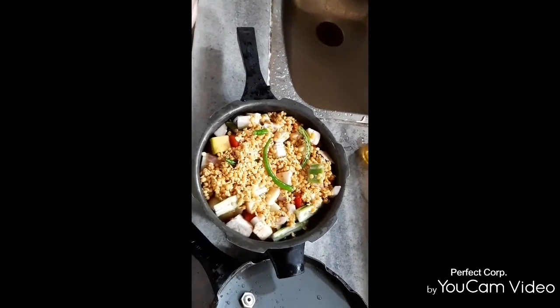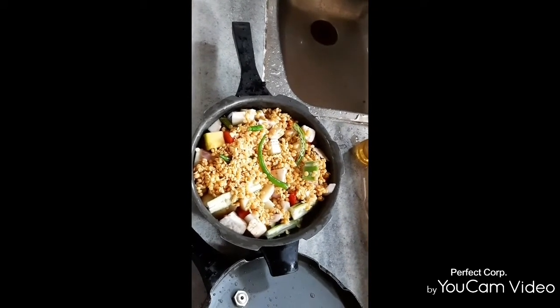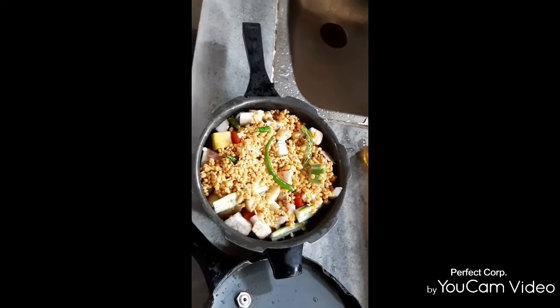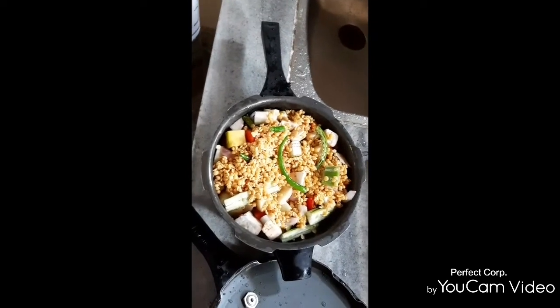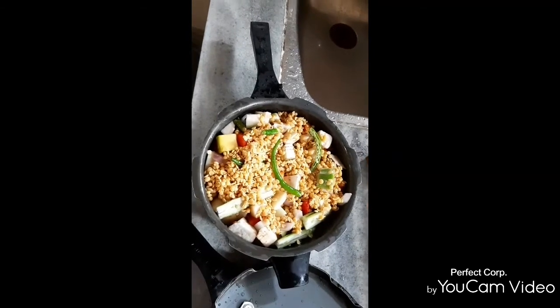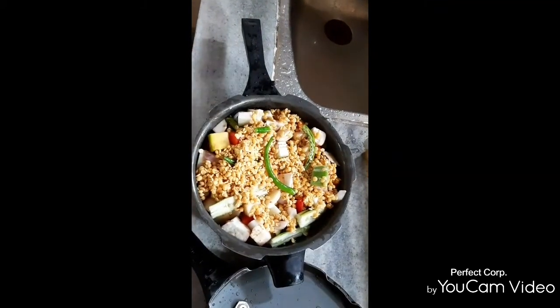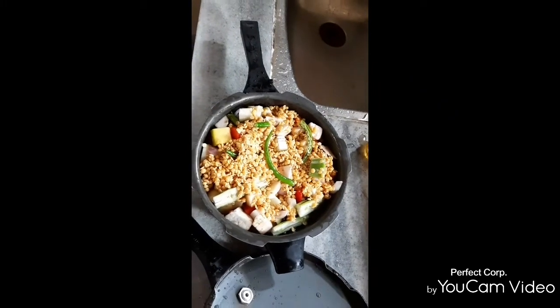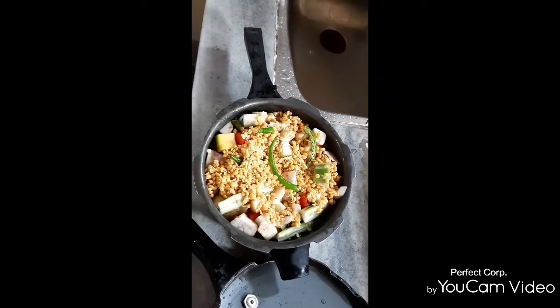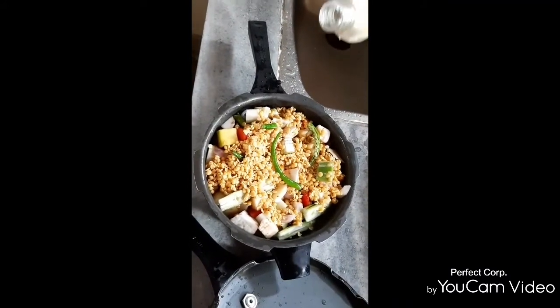We have some more vegetables in the menu. You can add 1 cup of salt.